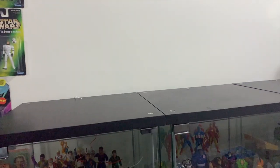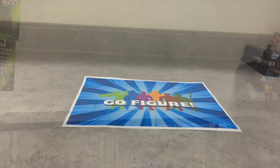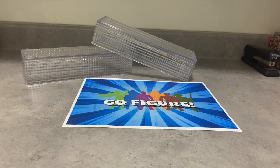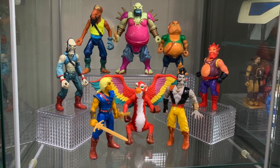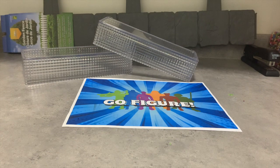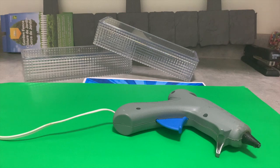First, you've got to figure out where you're putting your Masters display. We're going to be putting this one on top of three IKEA glass cabinets. The supplies you'll need are some drawer organizers from the dollar store, some faux garden fencing that looks like rocks, some green bristle board, a hot glue gun, and a large piece of cardboard.